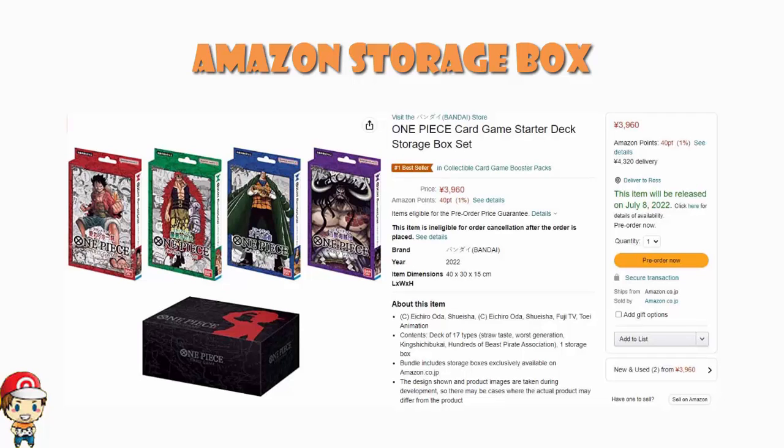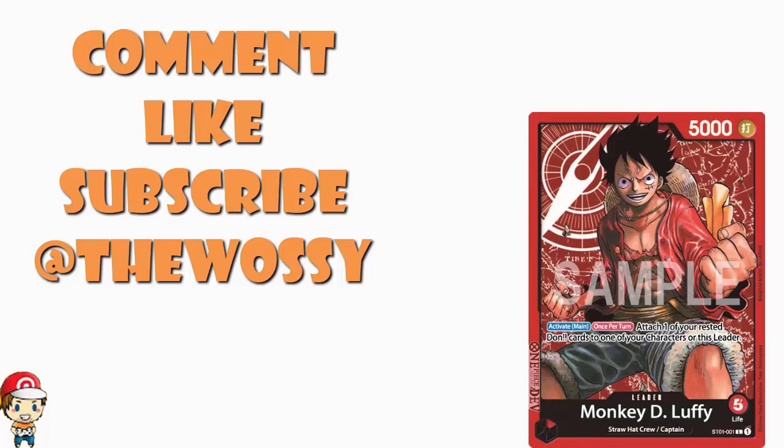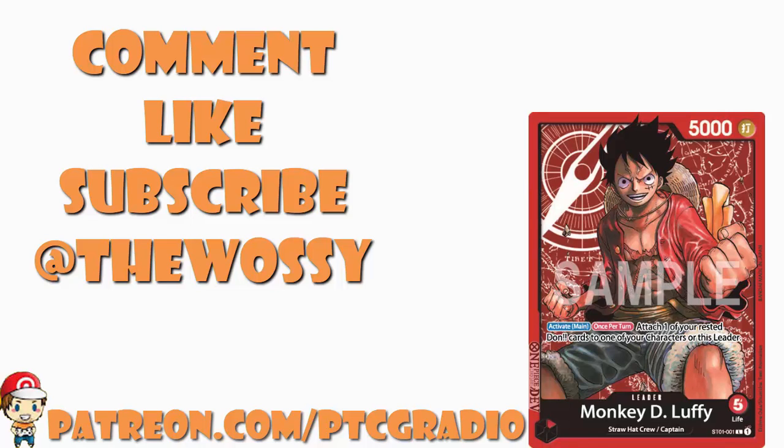Alright, there we go ladies and gentlemen. I think this all qualifies as good news — I am hyped for the One Piece TCG, and we are three months away from the super pre-release. Bring it on! I'm about one week away from having these decks arrive at my proxy address, which means about a week and a half to two weeks from actually getting them in my hands. The excitement is real. Let me know what you think in the comments section. Like the video, subscribe, follow me on Twitter at TheWassie, and consider checking out patreon.com/ptcgradio to support the channel. Look after yourselves till next time — my name's Ross, and you've been watching Wassie Plays.